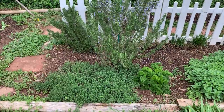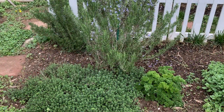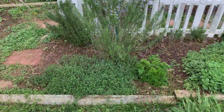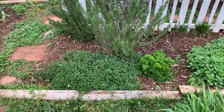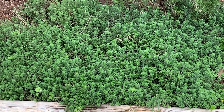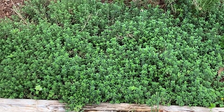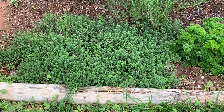And then the third and last quad of the herb garden. That's rosemary in the back, thyme in the front. On the right is a second year of parsley — we will be planting more parsley. The thyme, by the way, that's English on the left and lemon on the right. You can see the right side is a little lighter — lemon thyme.